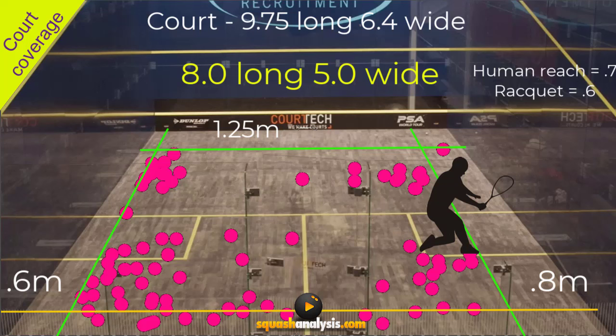That drops our court surface area down dramatically. From 9.75 meters long it drops back to 8 meters, and from 6.4 meters wide it drops back to 5 meters wide. So from the T you've got two and a half meters left, two and a half meters right, four meters forward, and roughly four meters back. You'll generally start from back here because the service line is not in the middle of the court, so that'll be around the mid-range area — which is where the courts are worn out on the floor.